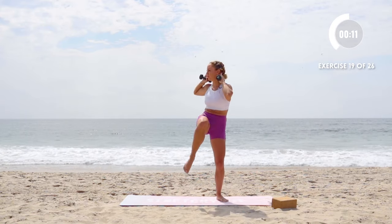Knee drive — I know those arms are getting tired, here we go. In, in, in — give yourself a little twist so that you have more range of motion to work those abs. Other side.